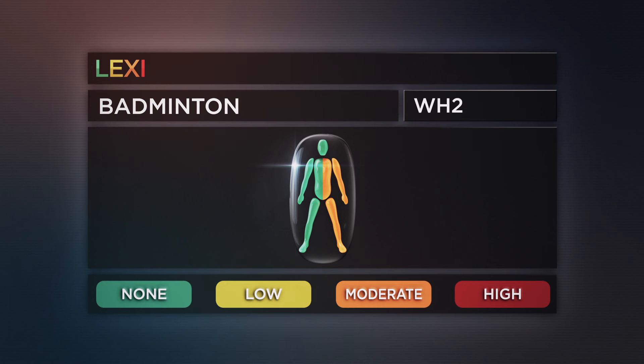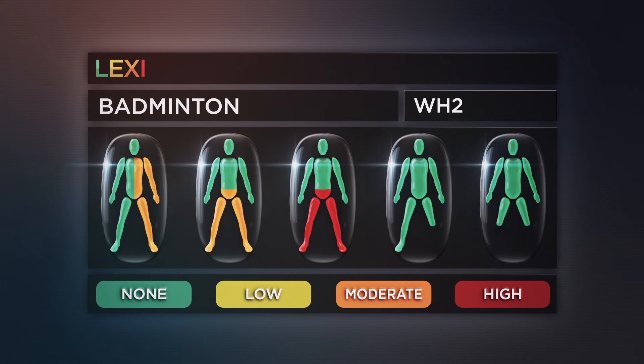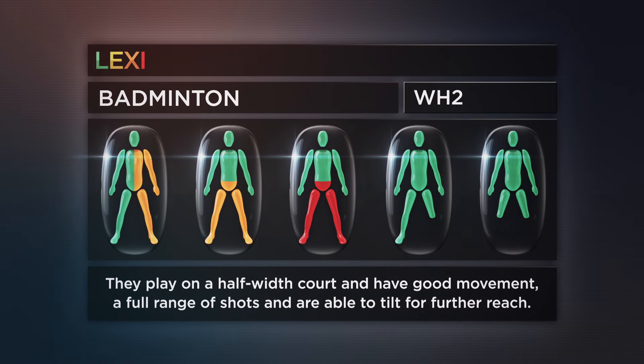WH-2 is for wheelchair players with a moderate impairment affecting one side of the body, a moderate to high degree of impairment affecting the lower trunk and legs, or the loss of limbs. They play on a half-width court and have good movement, a full range of shots, and are able to tilt for further reach.